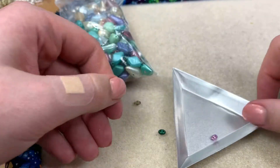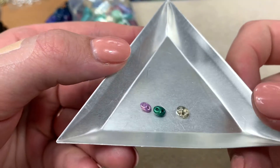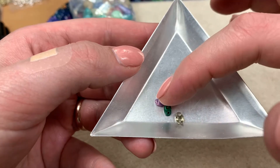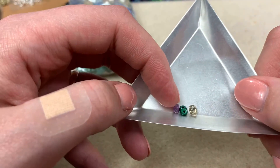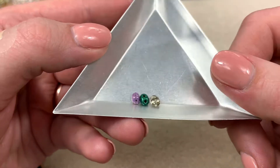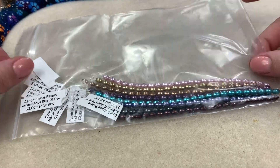Quick note about those beads I thought were mini duos in the last mix: I grabbed a mini duo in lavender and a super duo in black diamond to compare. They seem to be right in the middle — maybe a twin bead — so it's probably closer to super duo size. I didn't want to mislead you or misrepresent what she was selling, so make your own judgment.